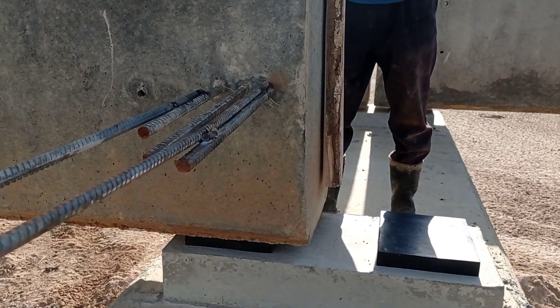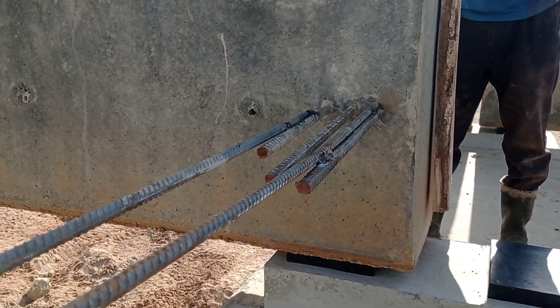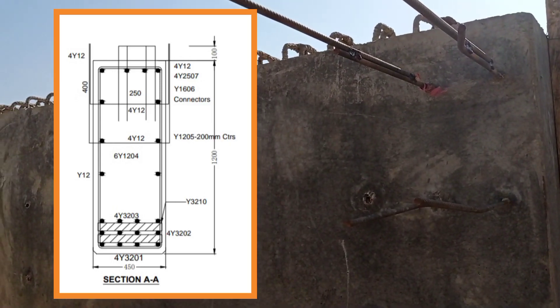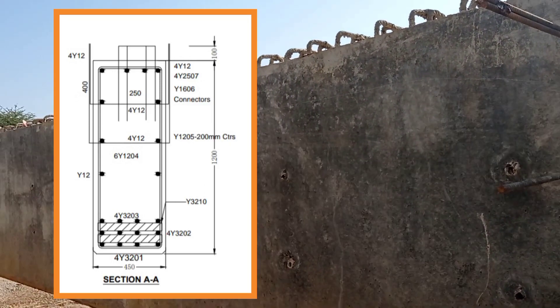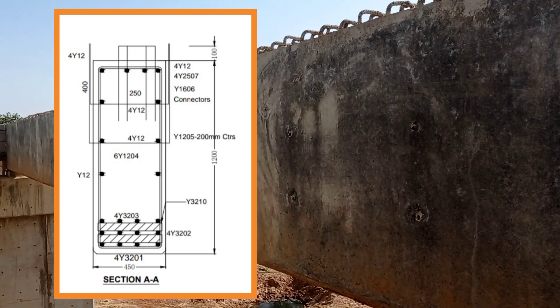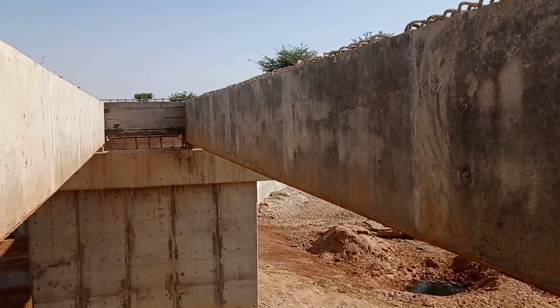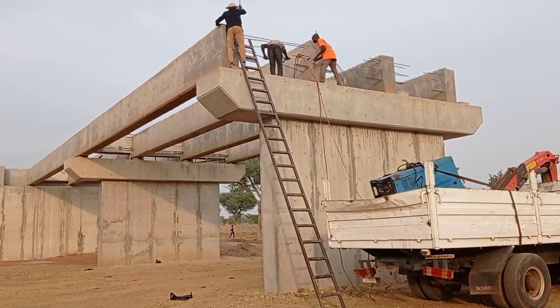You can see this bearing pad has been placed first, and then the precast beams are placed on top. This is the cross-section of the precast beam — we have used Y32, Y12, Y35, and Y16 mm bars.